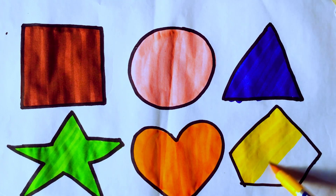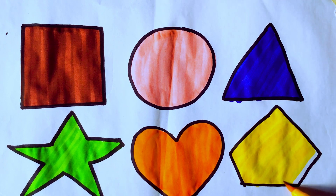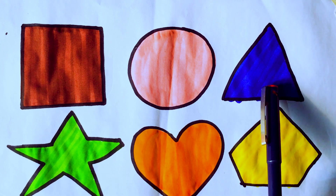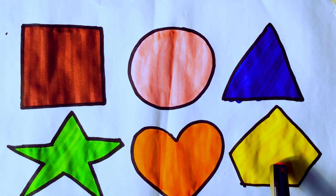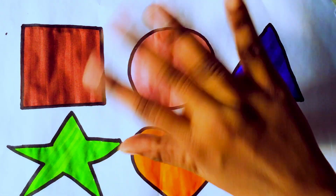Yellow color, pentagon shape. Okay, let me review the shapes: square shape brown color, circle light pink color, triangle blue color, star light green color, heart orange color, pentagon yellow color. Okay, bye kids! Thanks for watching. Please subscribe to my channel. See you in the next video, bye bye kids!